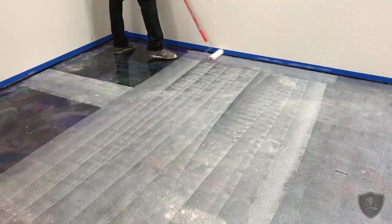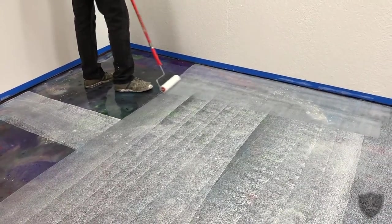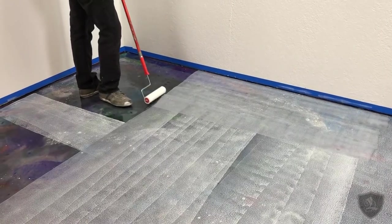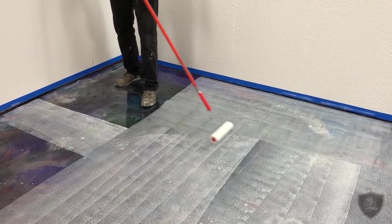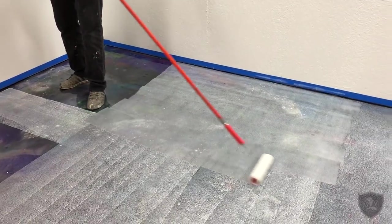If you were doing a project with our prep replacement, you would do this coat, then our pigmented primer after this coat, and then your metallic coat.